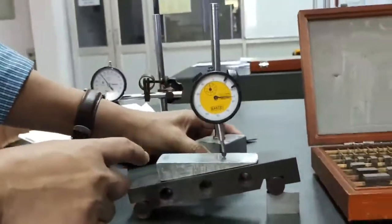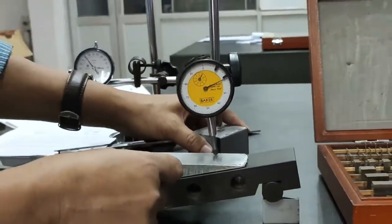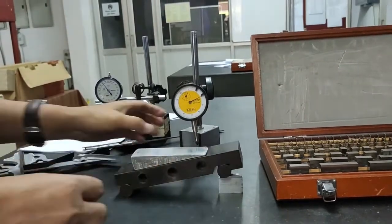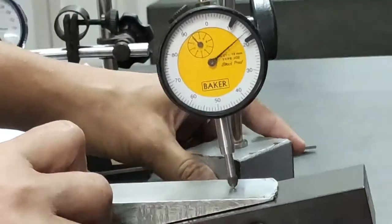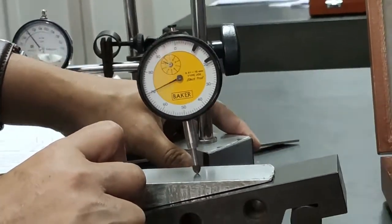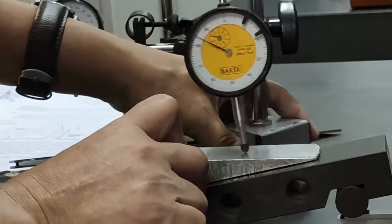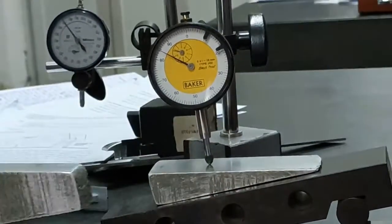The dial indicator needle is rotating, which means inclination is still present. To make it horizontal, observe the indicator rotation and add more slip gauges accordingly. After adjustment, move the indicator over the surface again. In my case, the minimum deflection reached is 12 divisions, meaning 12 × 0.01mm deflection still remains. This way, you can measure the taper angle.